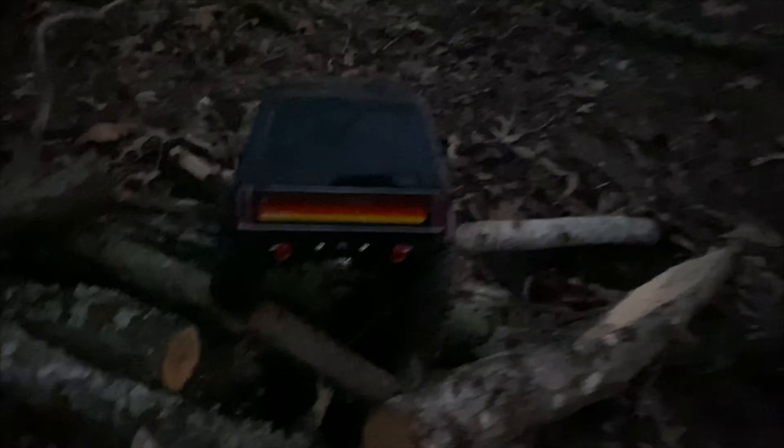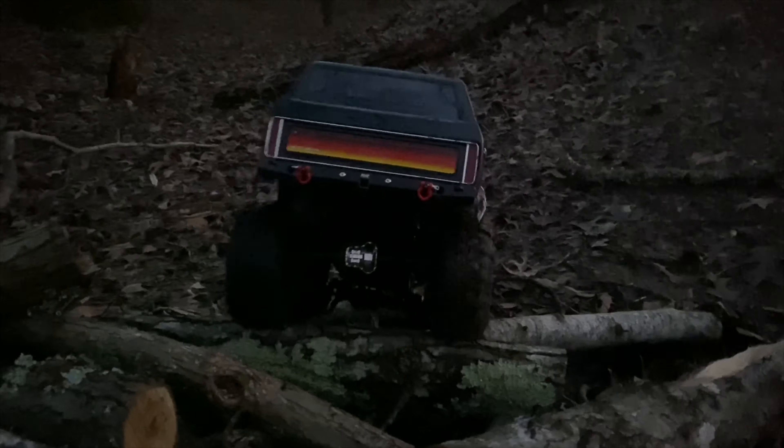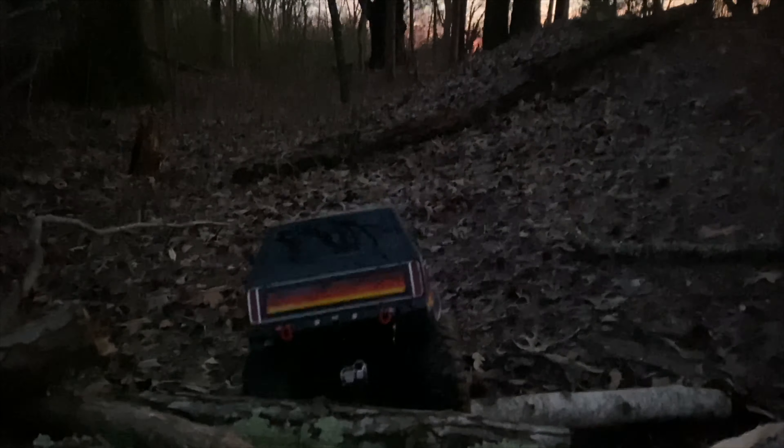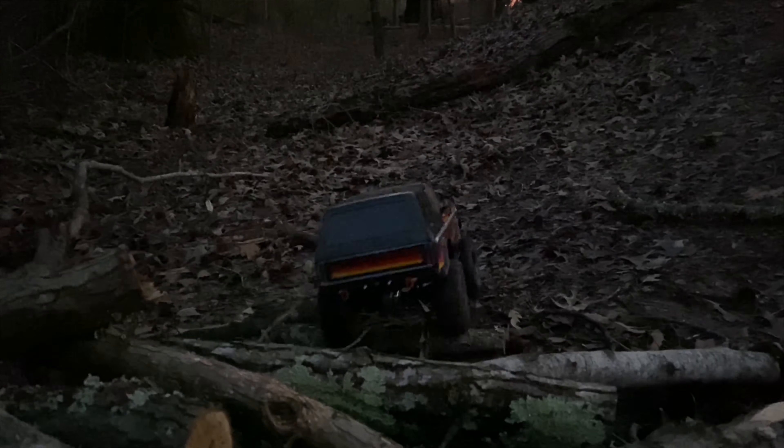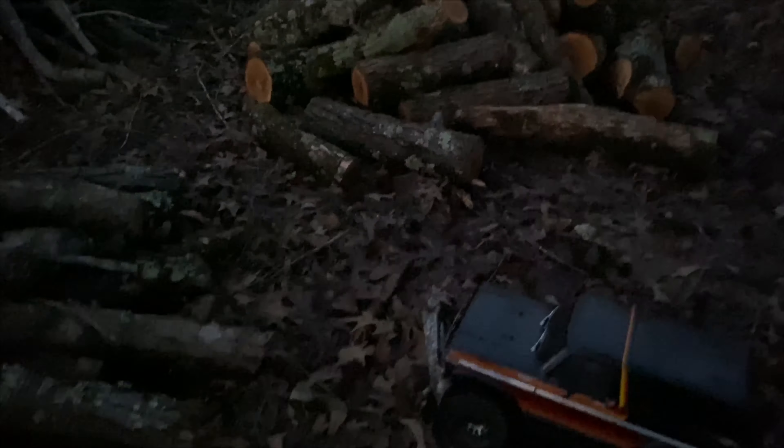Oh yeah, I'm noticing now that my rear suspension is actually a lot better now that I put it in that setting I did — it's a lot softer now so it'll get over everything. Nice. Let's try a different route.